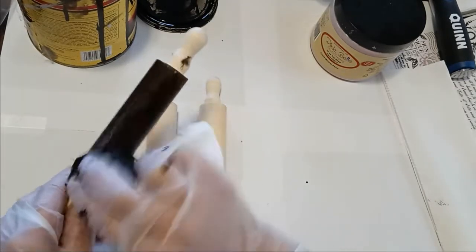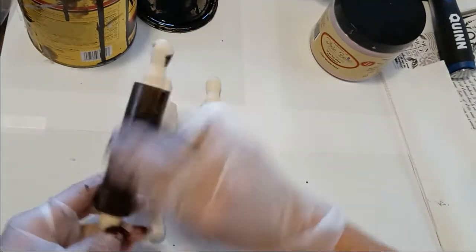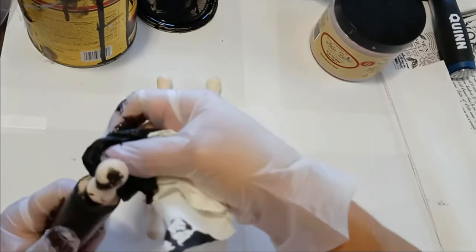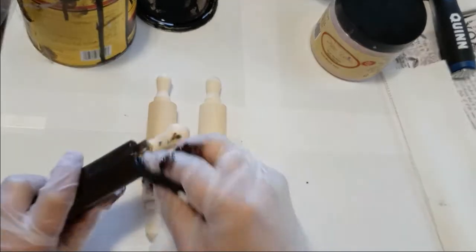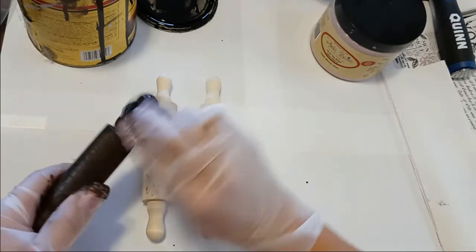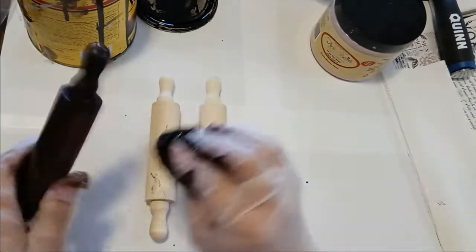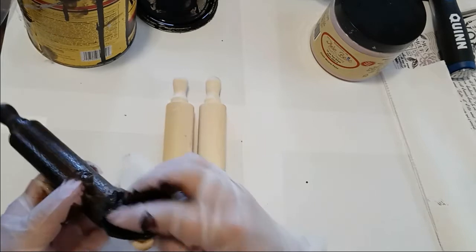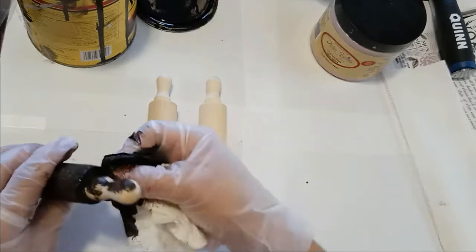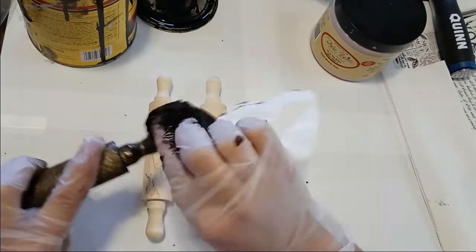The only thing is, when you're working with stain, you've got to give it time to dry really well. A lot of that will depend on how wet you get it — you can wipe it off and wipe it down. Stain is real easy to work with; it's messy, but it's not hard. A lot of people think you have to rub stain with the grain — you don't necessarily have to. I do, because I paint furniture, and that's just the way I do it.